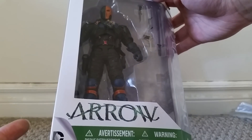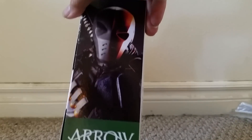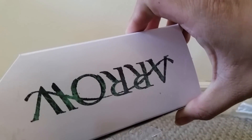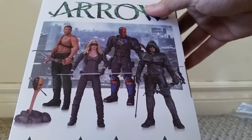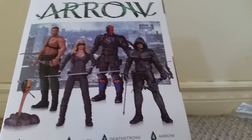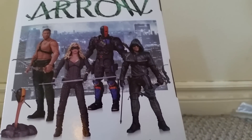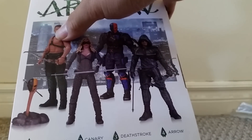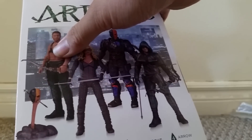Here we can see Deathstroke on the front of the packaging, and on the side we see a picture of Deathstroke. On the top it just says Arrow, but on the back we can see Deathstroke along with other figures in the line, including Arrow, Canary, and Oliver Queen without a shirt and the hood.